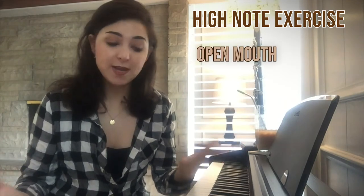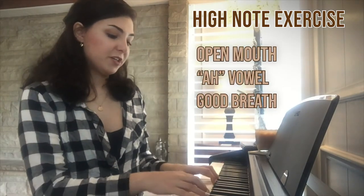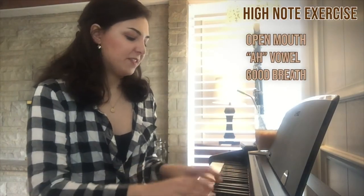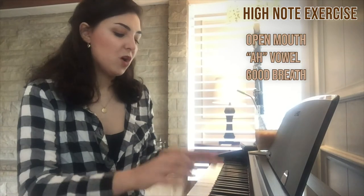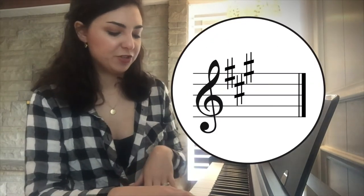My mouth is very open — it's clearly an 'ah' vowel. I took a good breath. What you're going to do is just go up every time by half steps. Once you get kind of higher, when we get into this range — this is A major if you know key signatures — the higher we go, the more open our mouth needs to be.